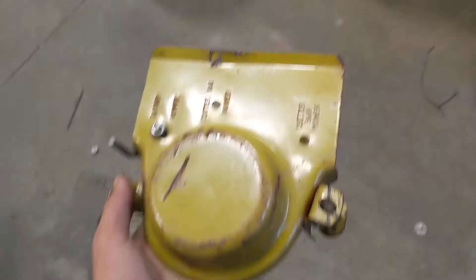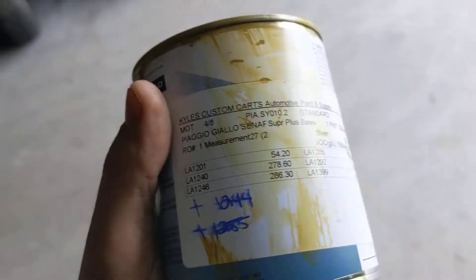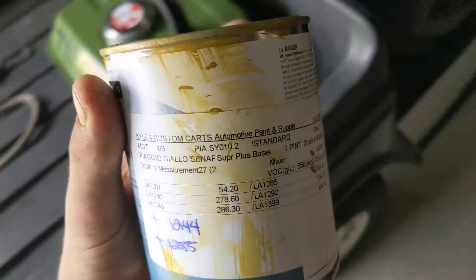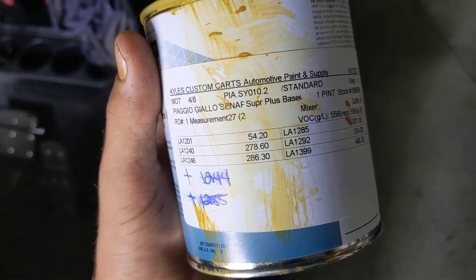Just for fun, this is also factory paint — as you can see, that also matches. I have the can for the paint over here. I'm not sure if anybody's going to be able to figure this out, but it's Limeco, and then there are numbers on the can. You won't be able to get this in a rattle can, but it was done in an automotive sprayer and clear coated, and it probably beats how the factory paint was actually done.